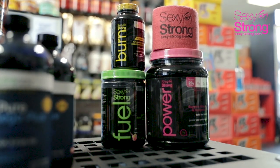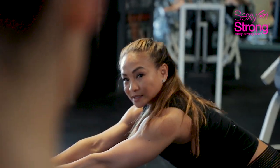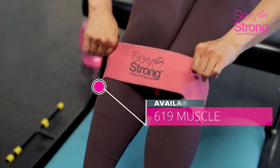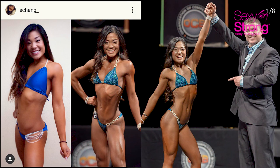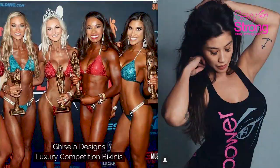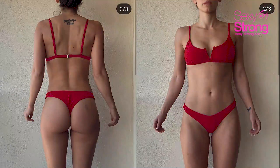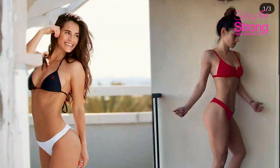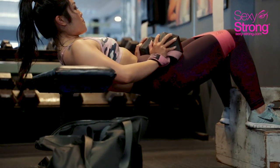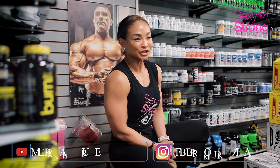Welcome to Sexy Strong Booty Building Volume 2. My name is Marisa de Guzman-Ciccone. I'm BB Pro Figure.